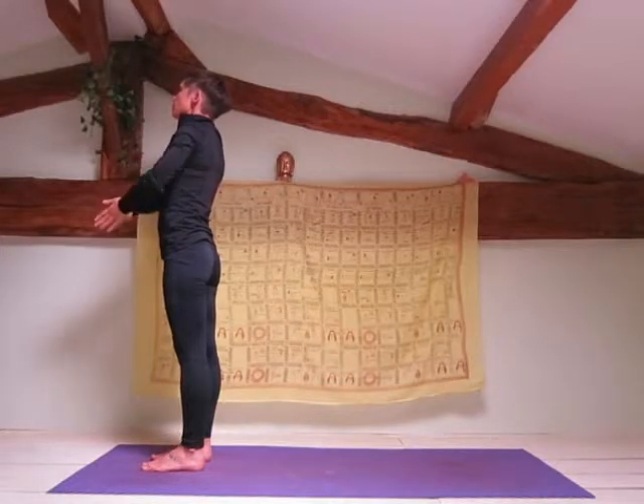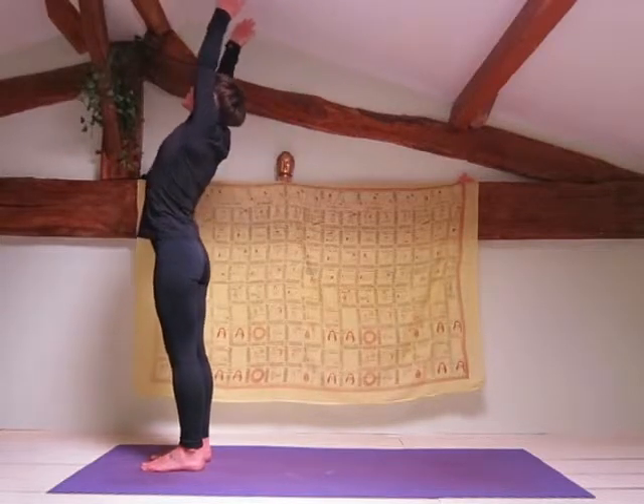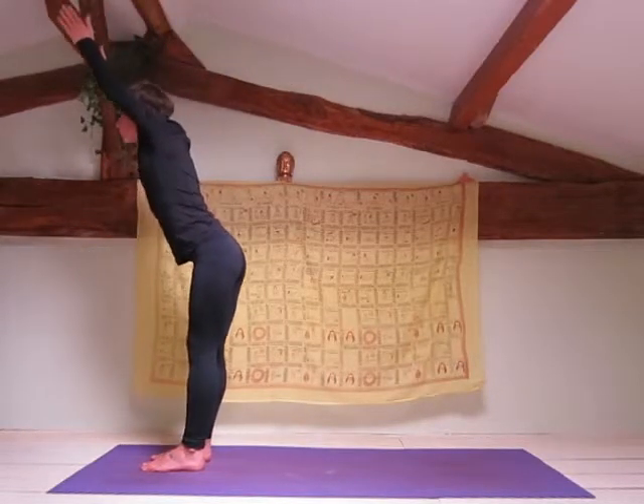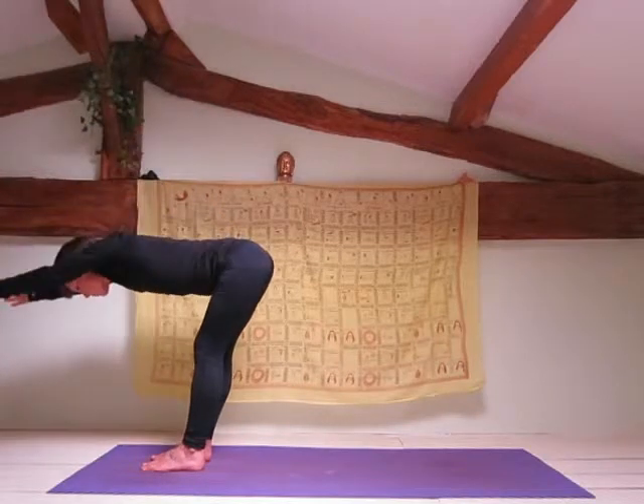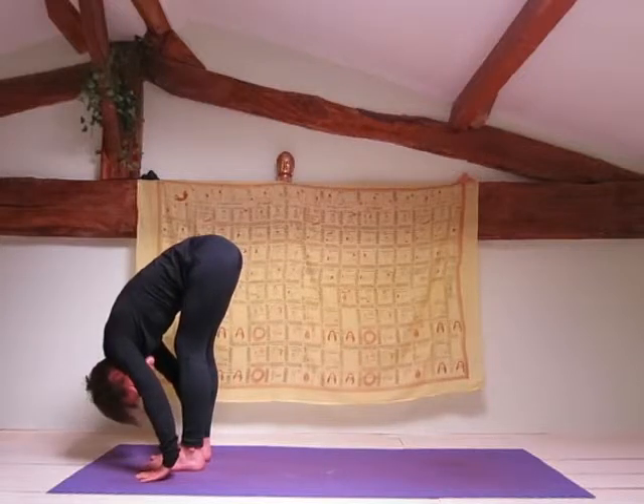Inhale your arms up towards the ceiling, slight backwards bend. Exhale, forward fold — keep your lower back flat, don't round your lower back. Bend your knees if you need to.